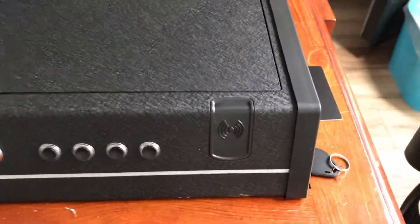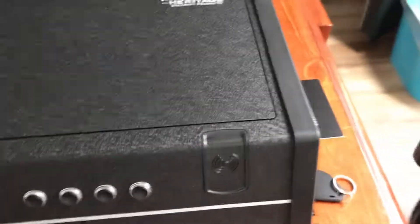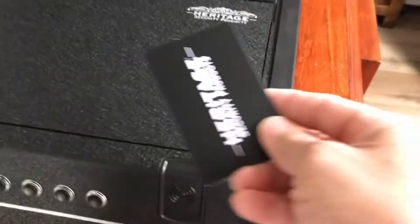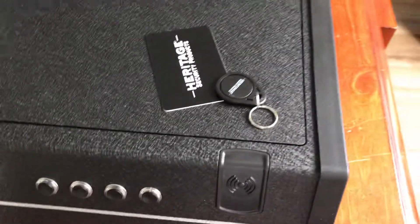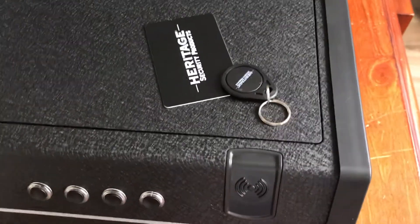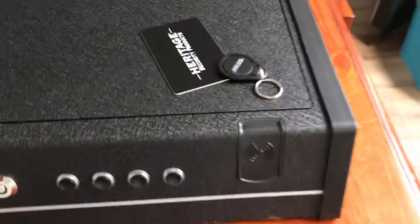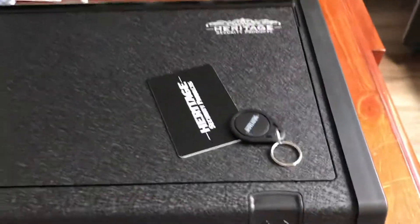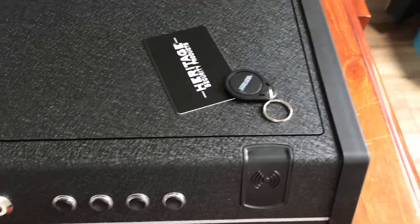It has a RFID lock and a digital lock. It comes with three RFID devices: the ID card, the keychain, and the other one — I stuck it on my cellphone, because I always have my cellphone with me, so I can use it whenever I need to.